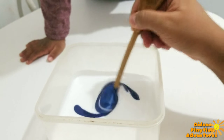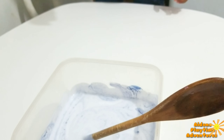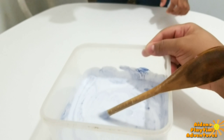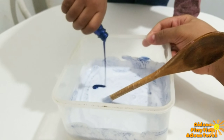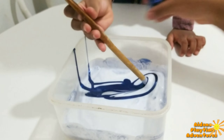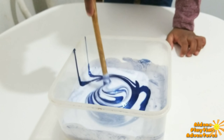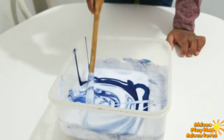Now we are going to pour in our color and give it a nice little mix — get that blue all mixed in with the glue. Aiden says it's three o'clock. You are not supposed to make slime at three o'clock!